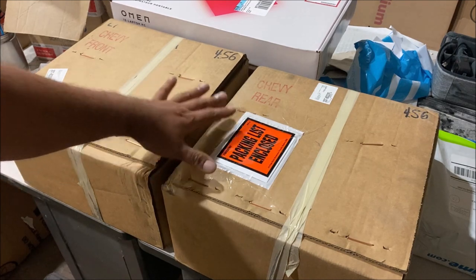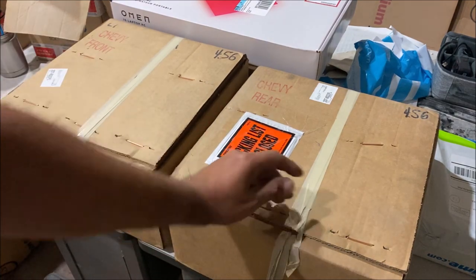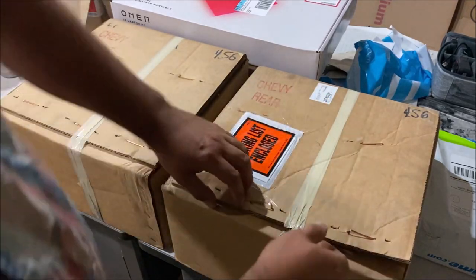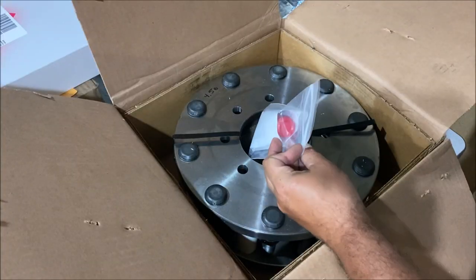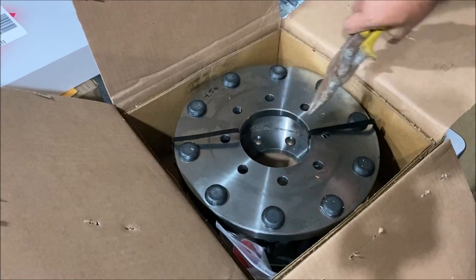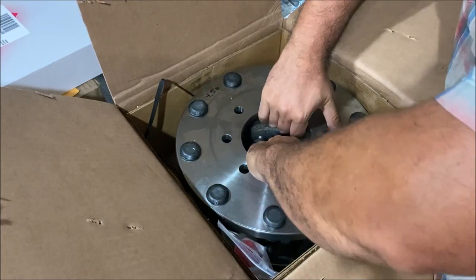Spending $870 on parts that have to be perfect can be a bit frustrating while waiting. It takes three to four weeks for them to make these, and that's exactly how long it took. These adapters weigh 35 pounds each — 70 pounds per box — so be careful. There are front ones and rear ones; we're only worried about the rear right now. There's some red thread locker in the box. The first thing you'll notice is how big they are — a 16-ounce can looks pretty small next to them. They have sharp edges, so be very careful taking them out of the box.